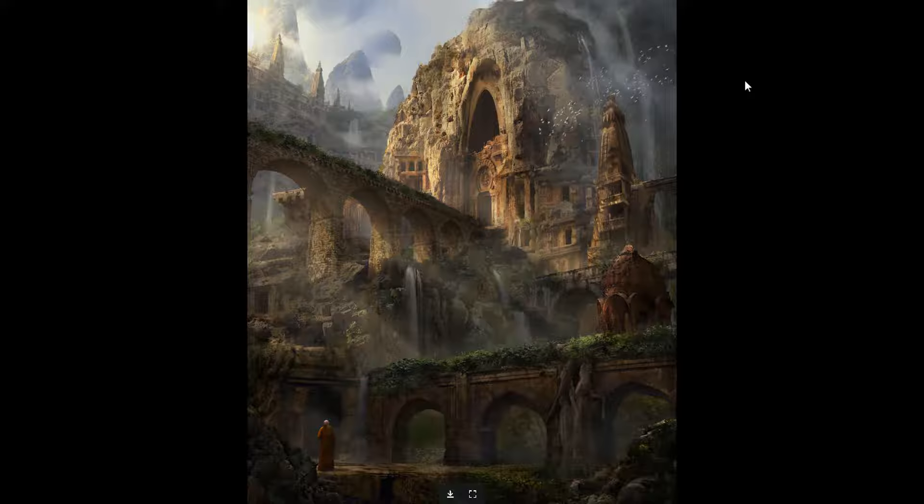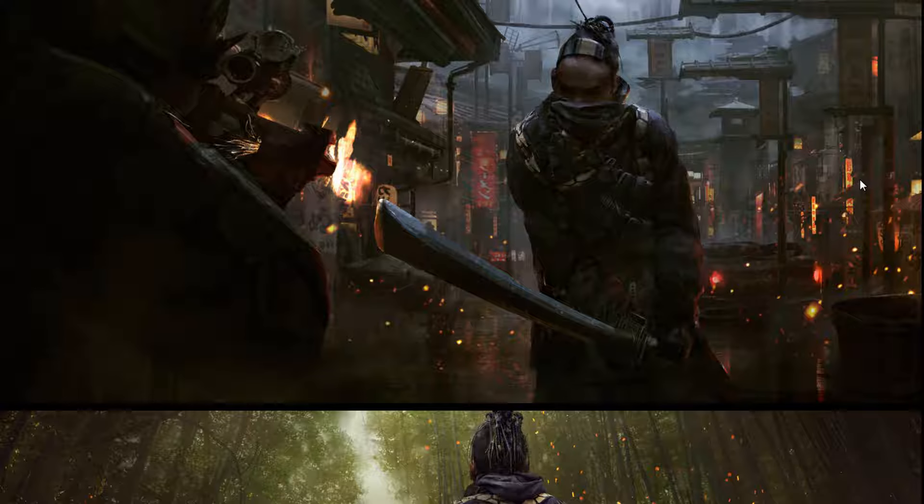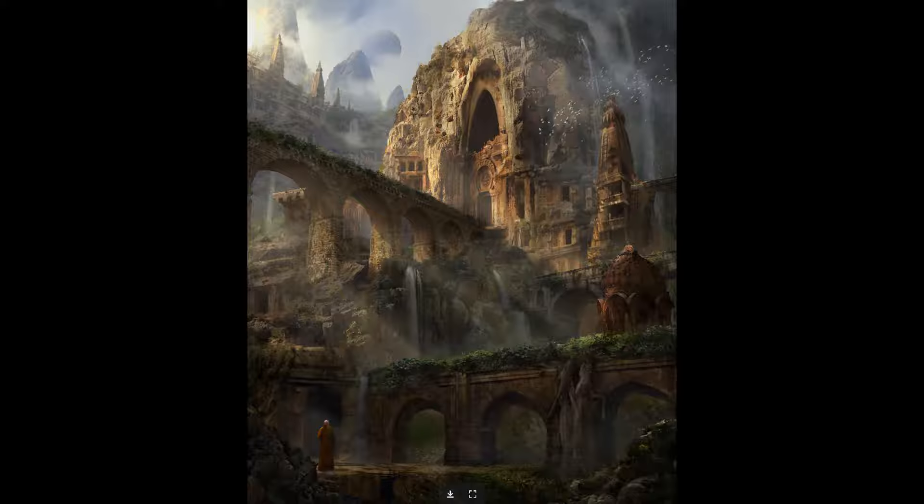Usually when I think of photo bashing it's more like everything is still and it's more of a design tool, but you can use it for keyframes too. This one is not sci-fi — it could be some kind of fantasy or alternate history stuff.